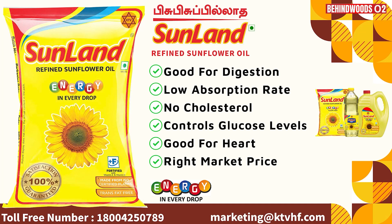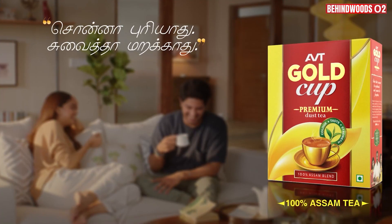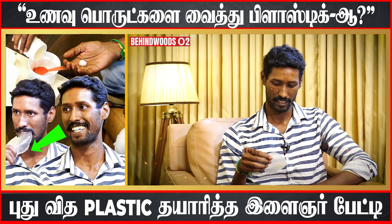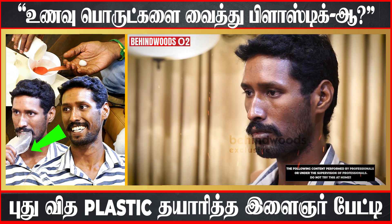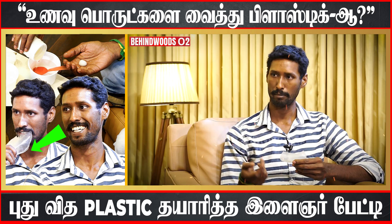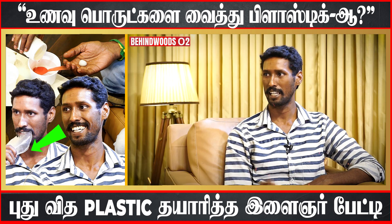Sunland Refined Sunflower Oil — 100% Satisfaction, 100% Guaranteed. So this plastic — do you eat it? This is an edible material. If you use it and pack it, you can eat it. If you put it in a bowl, I will use it in plastic. This is the material we use in cooking.